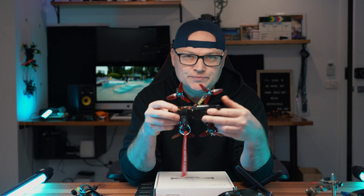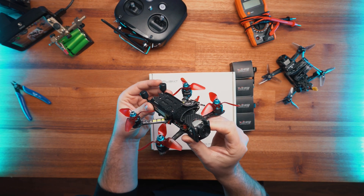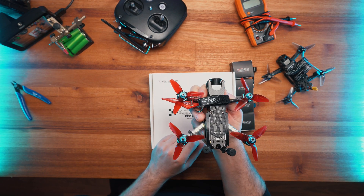Hey guys, how you going? Thanks for tuning in again. Today we're going to do another drawing swap because I enjoy swapping it. From my last video, as you saw, we built this little puppy - it is a little 3-inch freestyle quad.